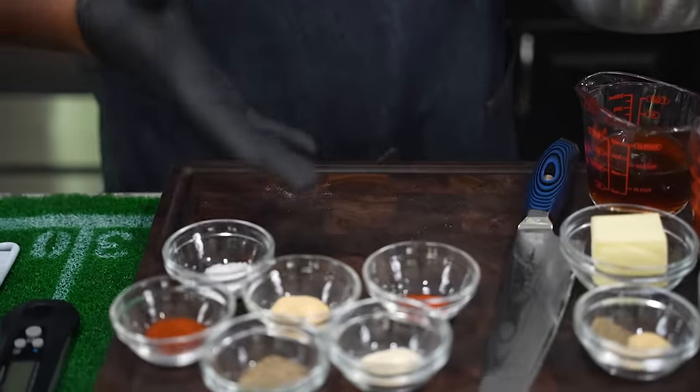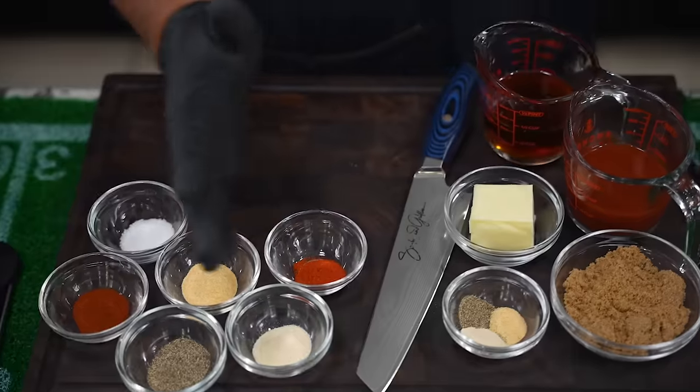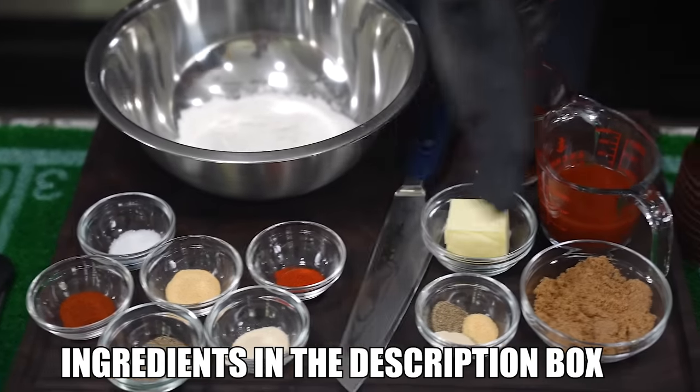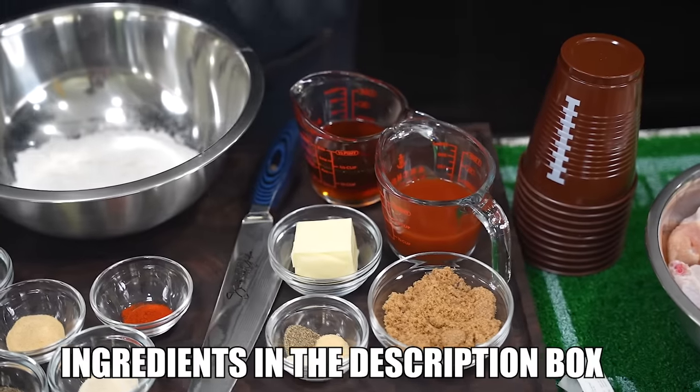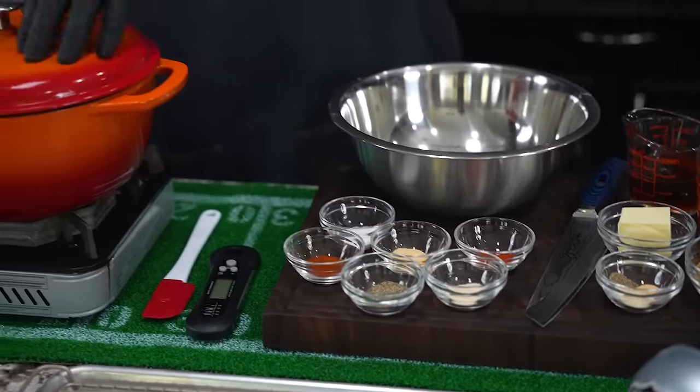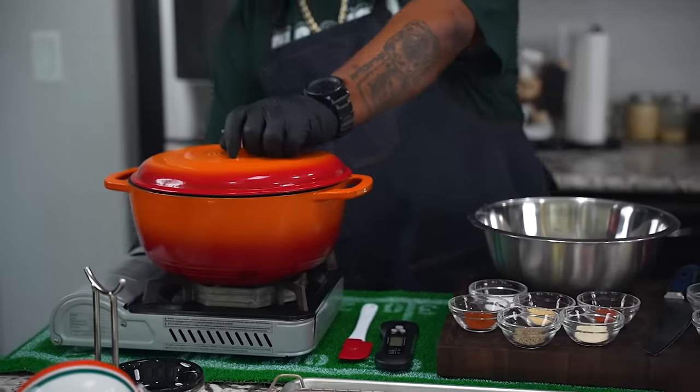All right folks, now listen. I want to show it like this, right? Everything that you see — my ingredients on this side, this is my seasoning for my flour. And everything on this side, this is my sauce, right? Listen, it's real simple, easy to do. I'm going to be using my Dutch oven, so I'm going to go ahead and fire this up right now. Let's start bringing this up to temp.